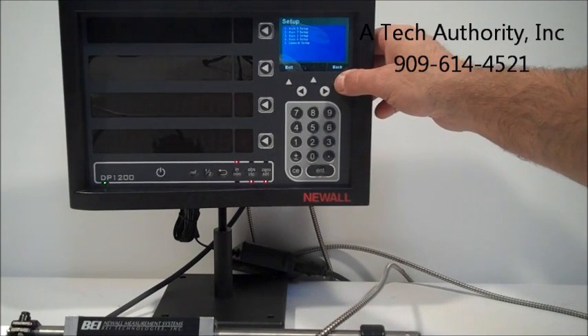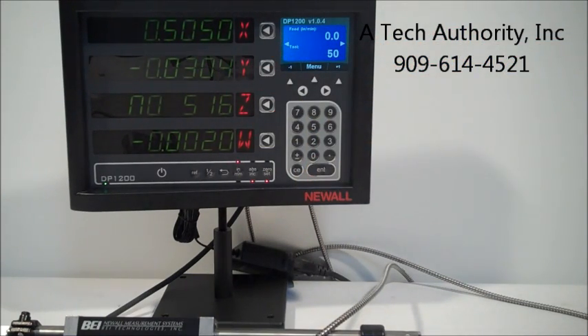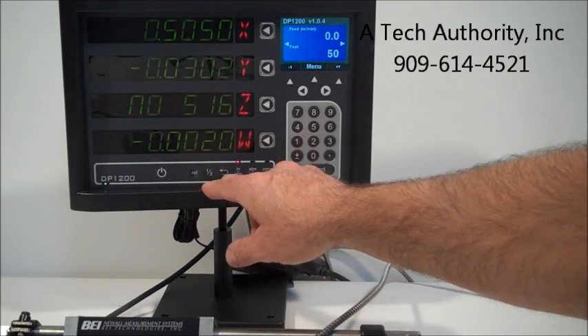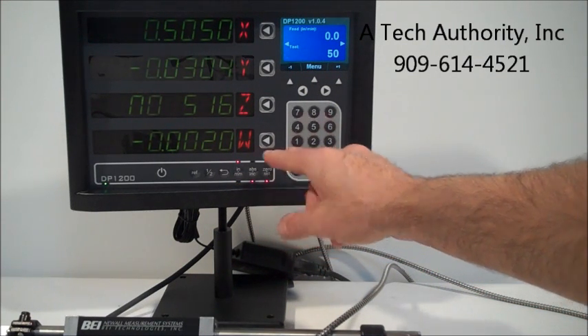Going back takes you to the main display and everything comes back up. Here's your power button. Referencing, if you want to half, inches, millimeters, absolute, incremental, or quick zero reset.